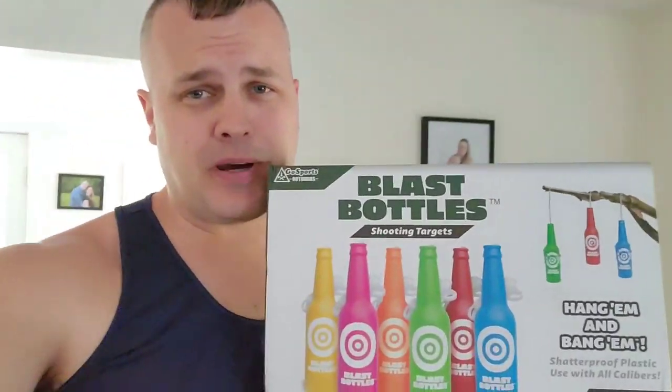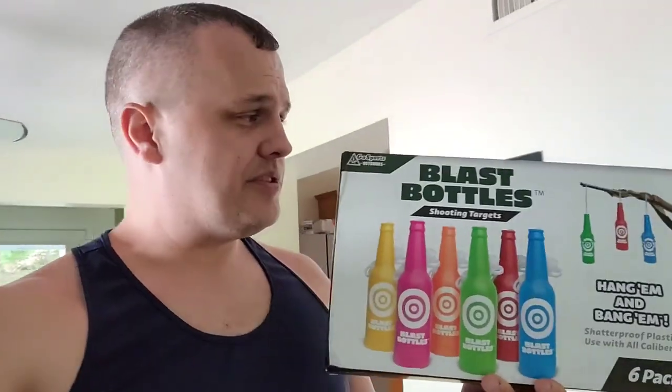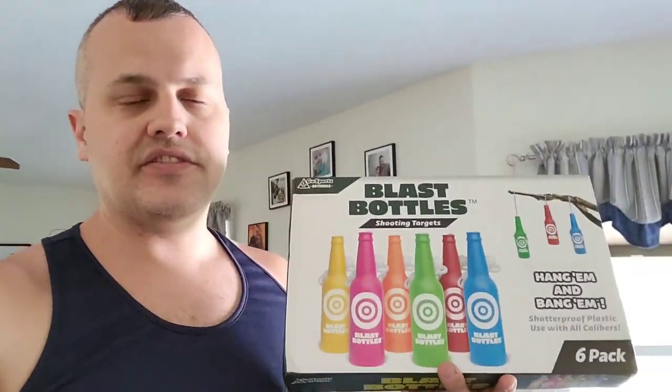Welcome to the channel. Today's video is about blast bottles. Blast bottles are shatterproof plastic bottle shooting targets. These bottles are really fun — I have them set up at the range already. You can shoot them hundreds of times with any caliber weapon. It penetrates the plastic, leaves a tiny hole, doesn't break it apart, and you just keep shooting. What I like about them is that they're reactive — you shoot it, it swings and moves, does a little dance on the string. Each one comes on a four-foot long string so you can tie it to different things.